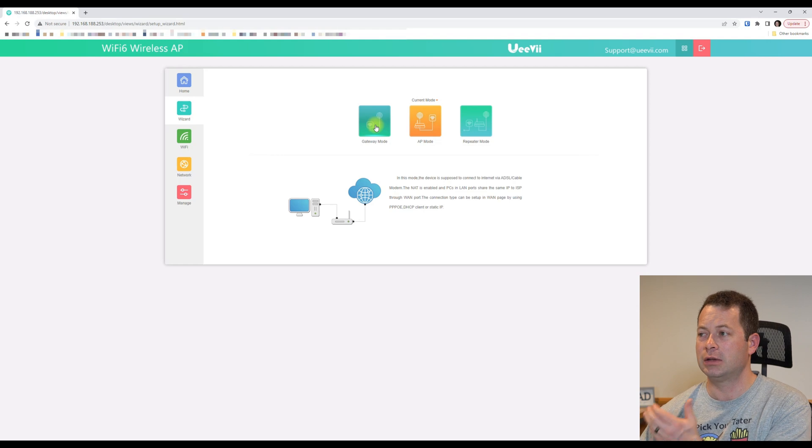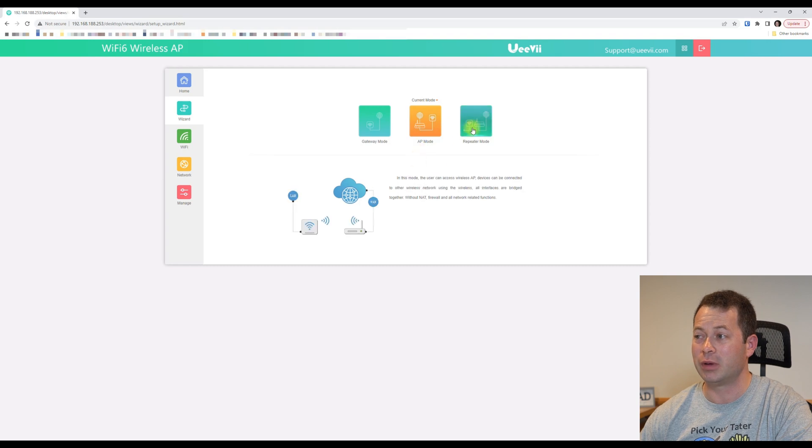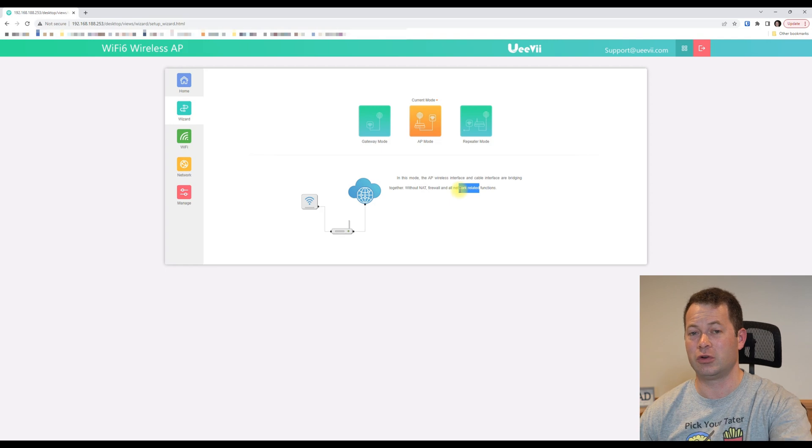In here, you can change it to gateway mode, which turns on NAT and router features. But for my purpose where I want it as an access point, I don't want that. So whatever device I connect this to — say, my T-Mobile gateway — it will still get IP addresses from that gateway and handle routing. This is just a means for devices to connect to Wi-Fi and get back to the main gateway. It also allows a repeater mode, where devices repeat the Wi-Fi signal to allow more connections.